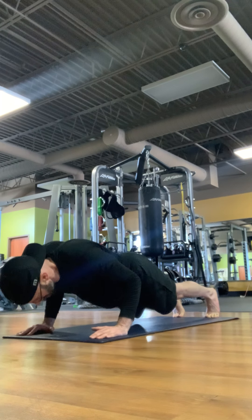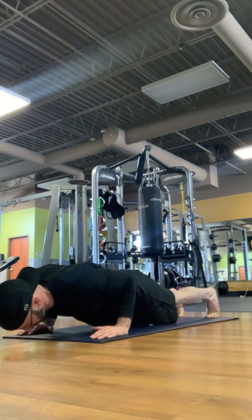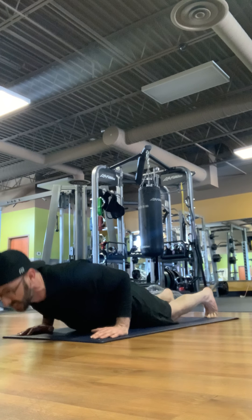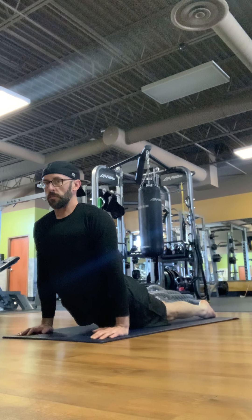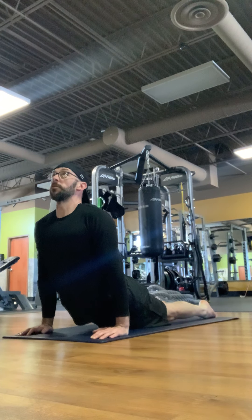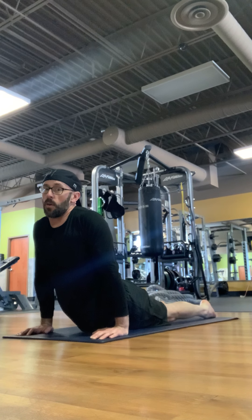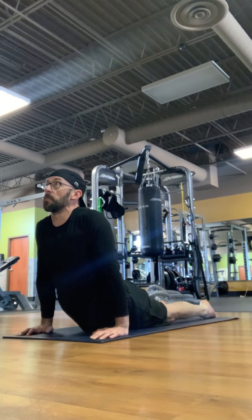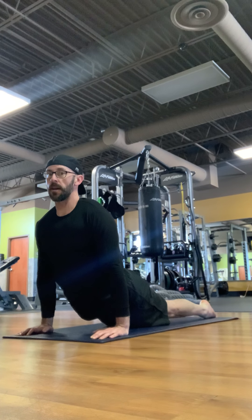Now we're going to lower down slowly, hovering just above the ground, and then extending up. I like to lift my knees off of the ground for this, really creating a sling with my body and driving my shoulders down — keeping the shoulders away from the ears. Here the shoulders are up in the ears; now I'm lifting away. This is the position I want you to get to.